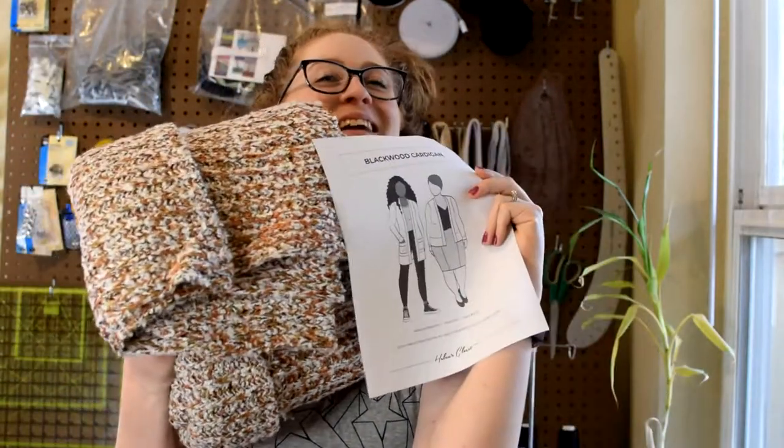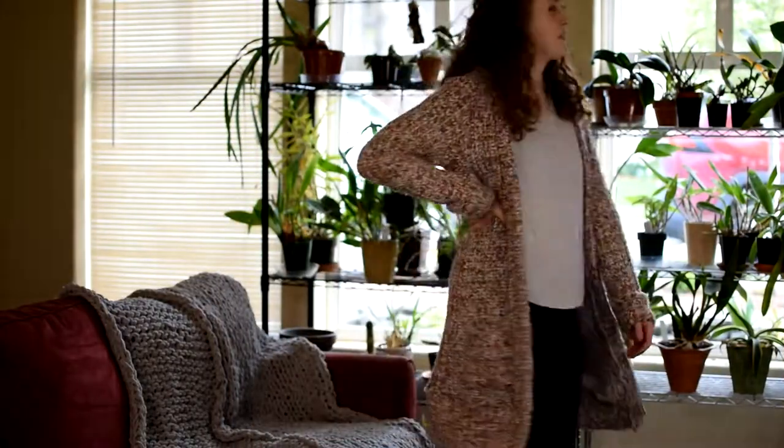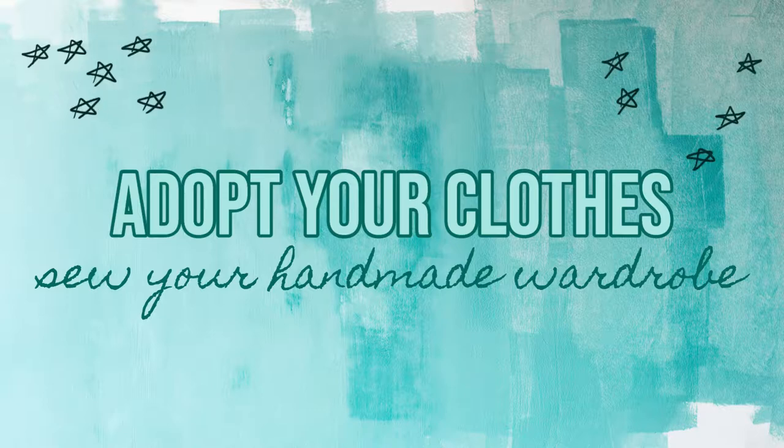Aren't these two just a match made in heaven? I really think they're gonna go great together. Hi there, it's Carmen here with another Sewing My Stash video where I attempt to make a dent in my ever-growing fabric stash by using up one of the fabrics that I already have. So let's go find our next fabric.